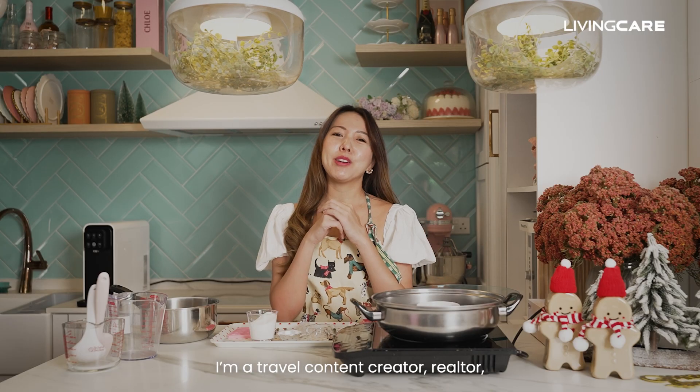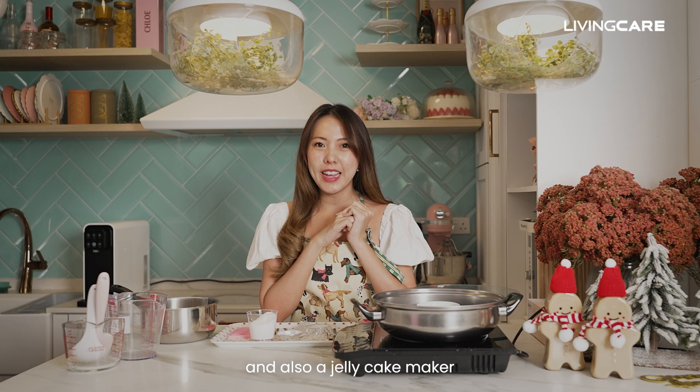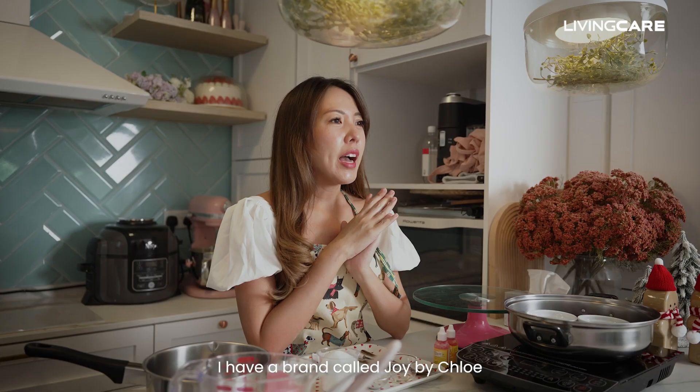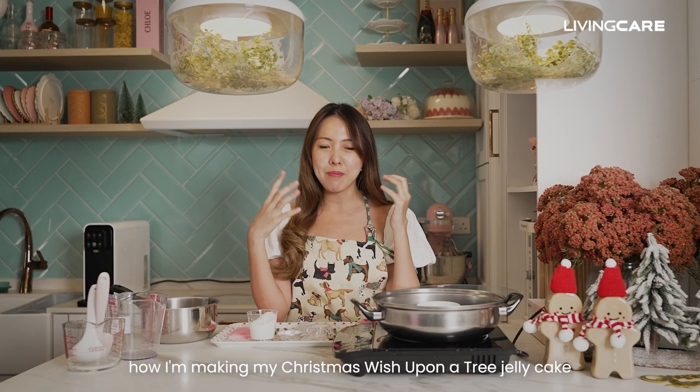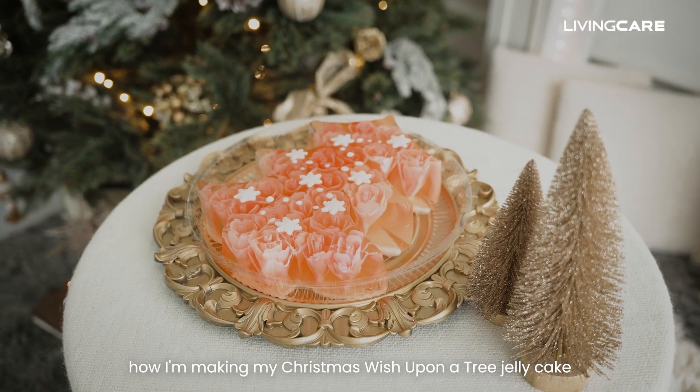Hi everyone, I'm Chloe. I'm a travel content creator, realtor, and also a jelly cake maker. I have a brand called Joy by Chloe. Today, I will be bringing you through how I'm making my Christmas Wish Upon a Tree jelly cake.